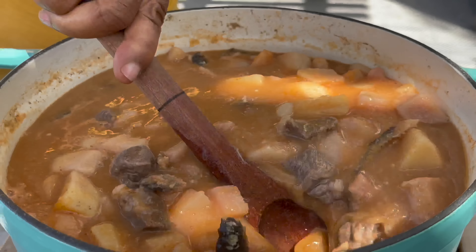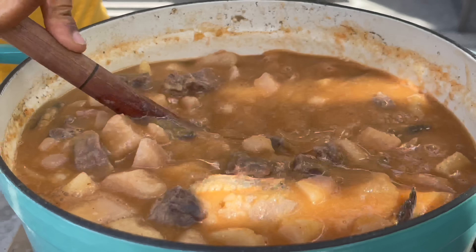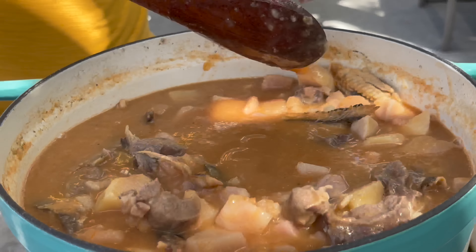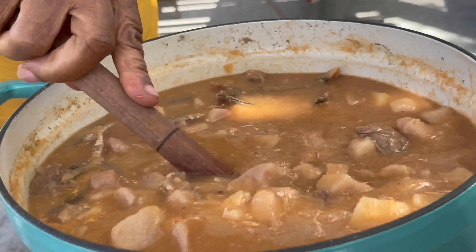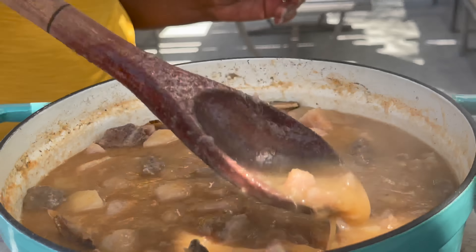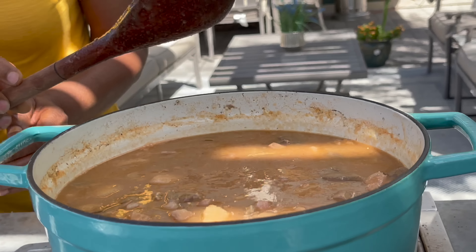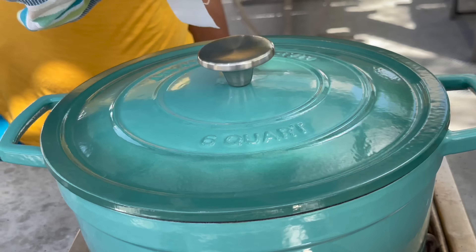All the thin pieces of cocoyam that mama cut up have pretty much disintegrated. You can see we have a creamy texture with some lumps in the pot now. All those little ones are falling apart so easily — we don't even need to use a masher or traditionally scoop some into an earthenware pot to blend. We really don't need to do that today. Mama's hack really did work.